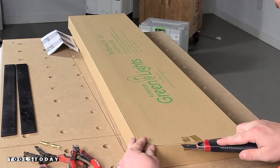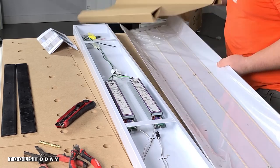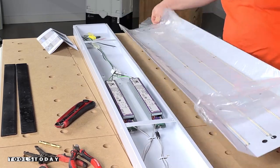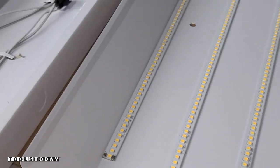So we'll start by getting everything unboxed. Throughout this entire shop I used three different types of lights: a four strip, a three strip, and a two strip. I knew where all of these went based on the schematics that they sent to get the lighting that I needed throughout the shop.